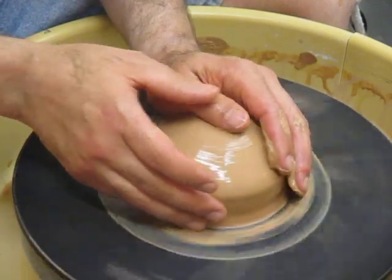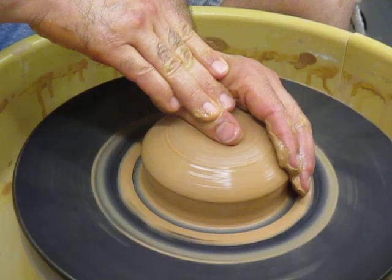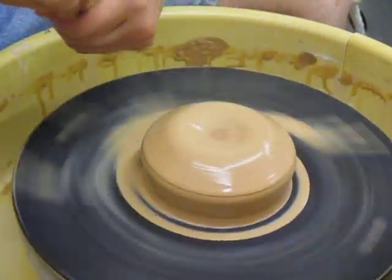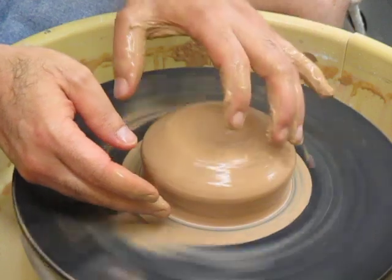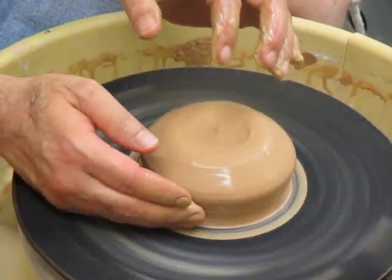You'll see some people flatten out the clay with their hand and make a slight dent here. This is going to capture a little bit of slip and maybe a little bit of water. Now depending on how your hands are built and how much clay you have, you're going to use one of two ways to drop the hole first.